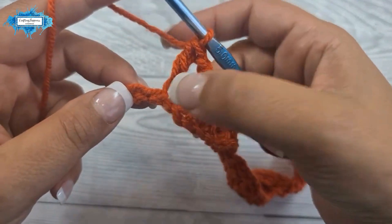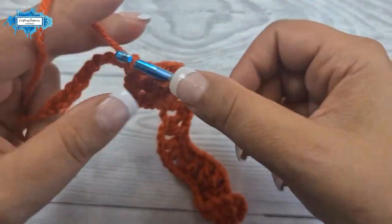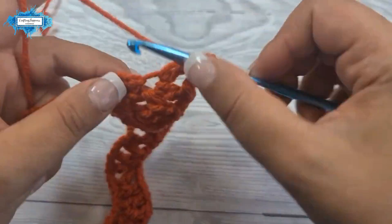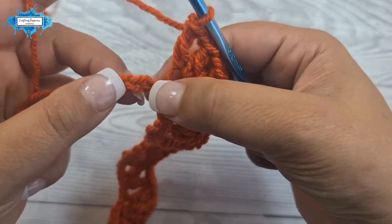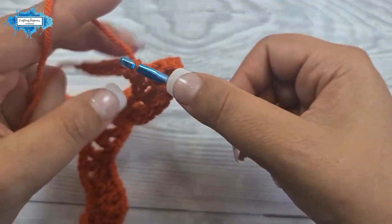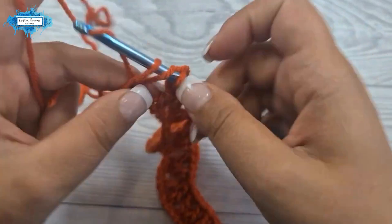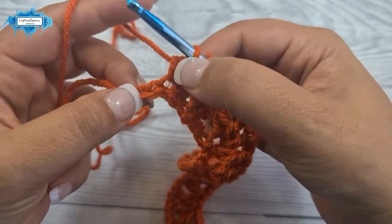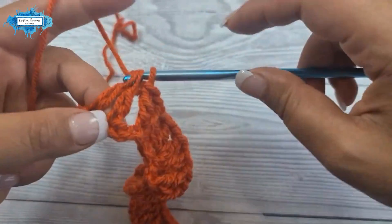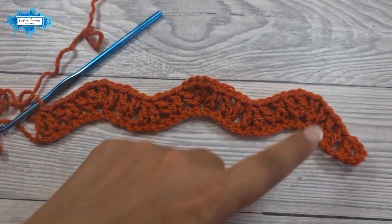So: skip two, v stitch, skip two, the top of the ripple — two v stitches separated by one chain. Incomplete double crochet, skip one, incomplete double crochet, then a double crochet two together separated by chain — incomplete double crochet, skip one, incomplete double crochet — and join them at the top. And this is how your very first row looks. You can see how it curves.